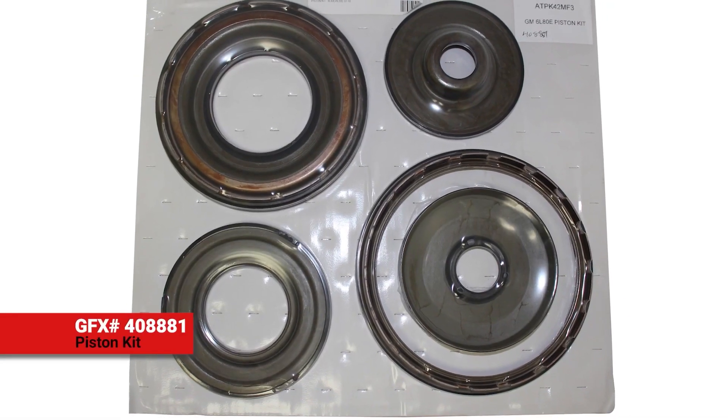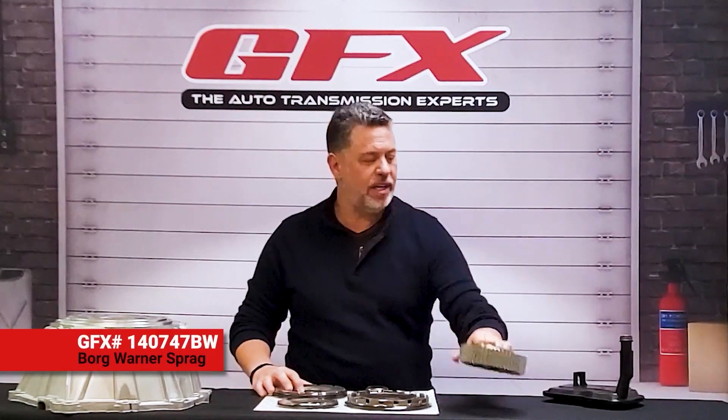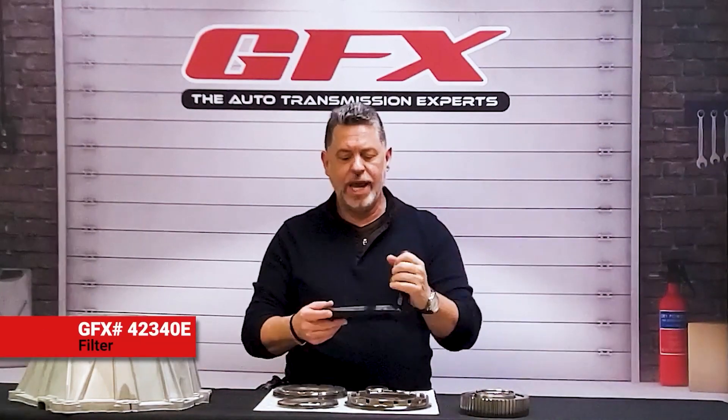We have the 6L80 and 6L90 piston kit. We have the Sprague from Borg Warner for the 6L90, and we have a filter for the 6L80.